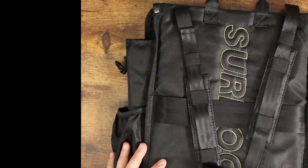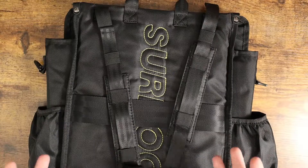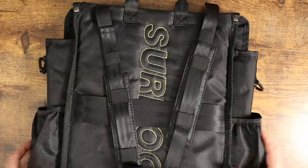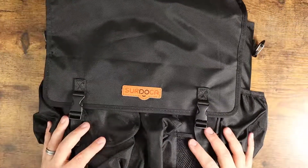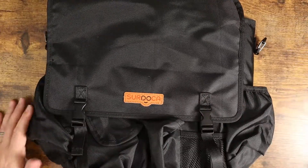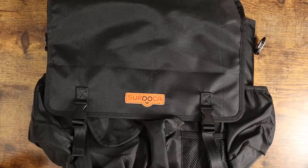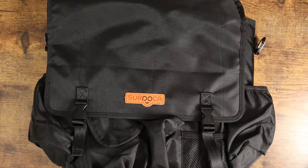It also comes with all the straps you need to secure it to your front or rear seat, so you can use this as a backseat organizer, a front seat organizer, and as a backpack. There are so many options — this thing is just so versatile. I showed you a little video of it in the front seat of my car. It's a really cool piece of equipment, so guys, if you're looking for something like this, definitely consider checking this one out. I'll see you in the next one.